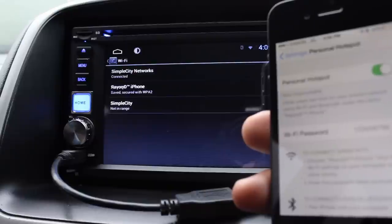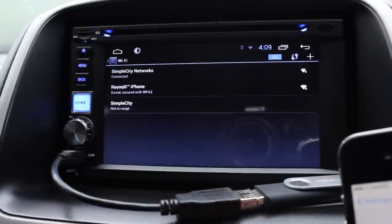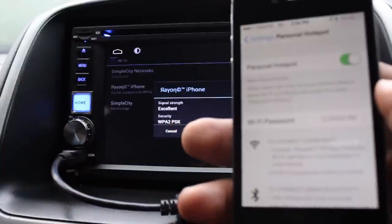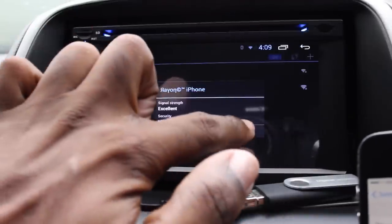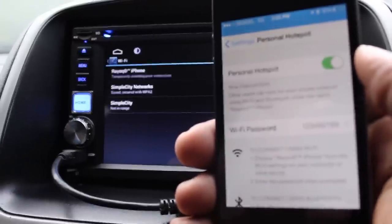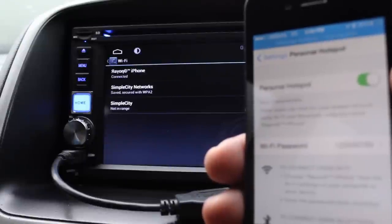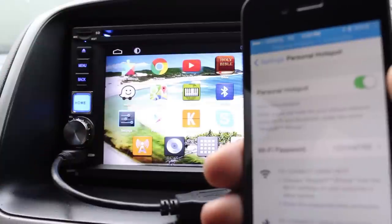I'll demonstrate by disconnecting from my home network and connecting to my phone's hotspot. No need to put in a password since it was already connected — just tap connect. It's now paired with my smartphone; at the top you can see one device connected, and that device is my radio. Let me demonstrate YouTube browsing.